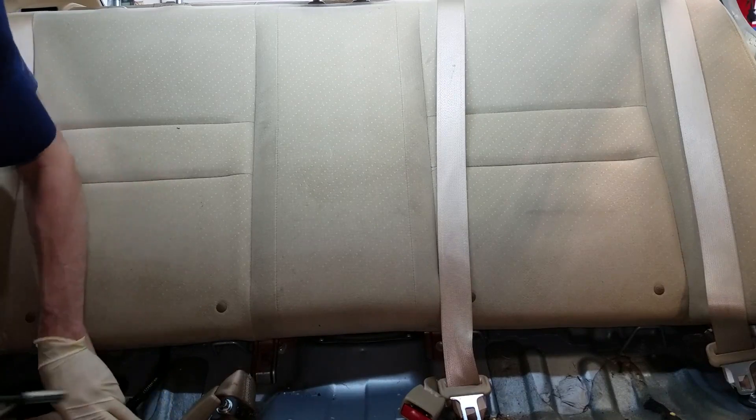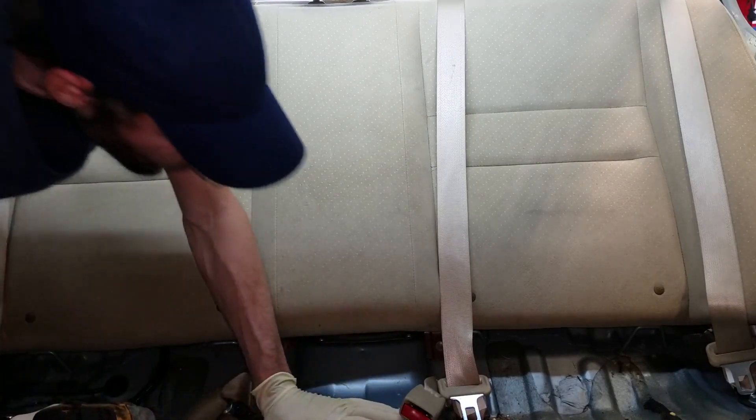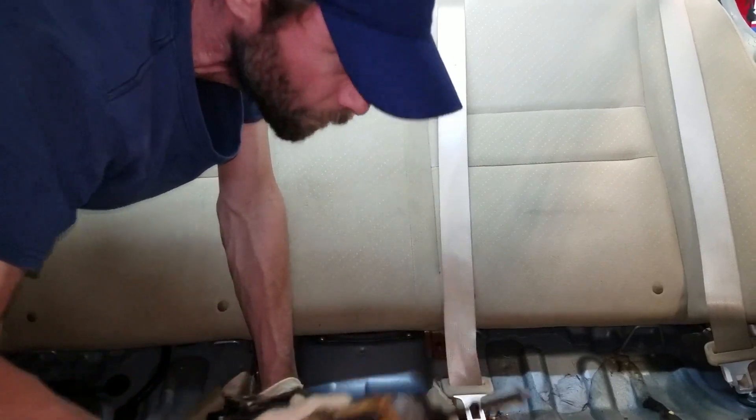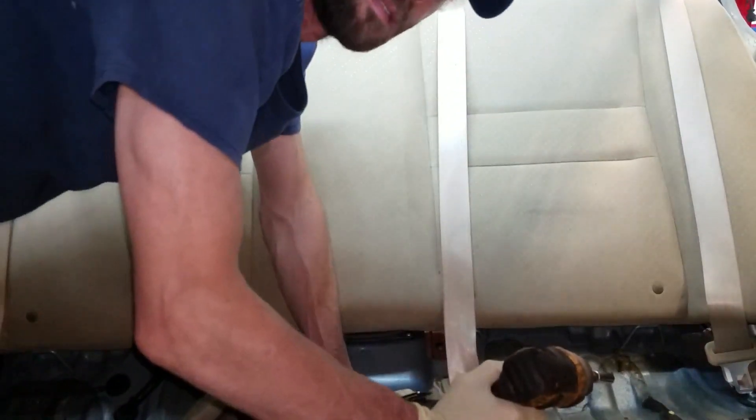Flemming Mechanic here, and today I'm going to be replacing the DC to DC converter on this Honda Civic Hybrid. It's located behind the rear seat.